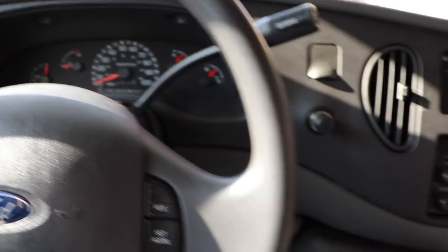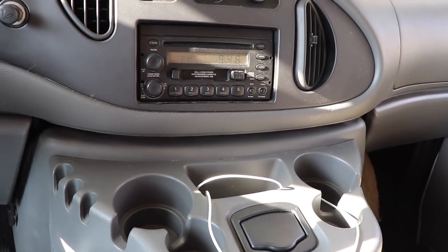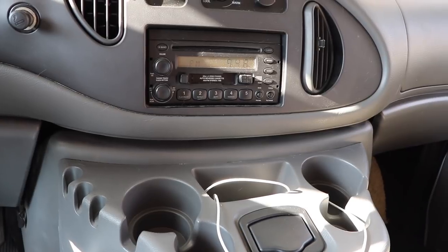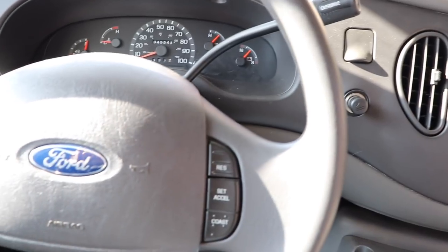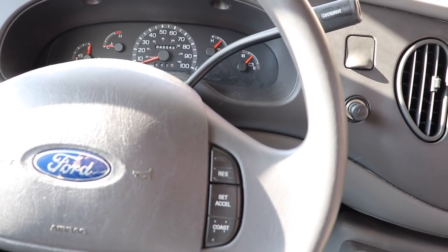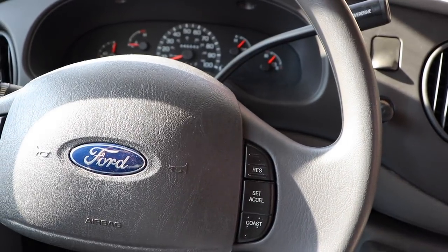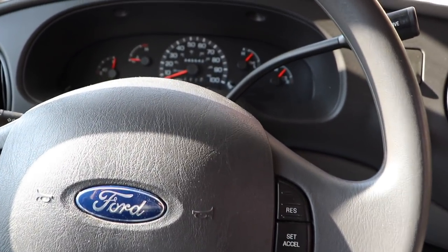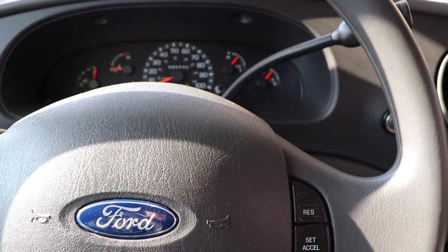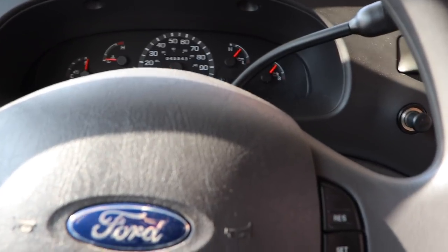It sounds much better than it did before. I did all this for about a hundred bucks for the air filter, spark plugs, and ignition coils. I called two different shops — one quoted me a thousand dollars, the other was about twelve hundred dollars. So I thought I'd post this video to help you guys out. I wasn't able to find these steps in a video online, so if you liked it give it a thumbs up.